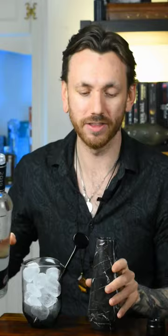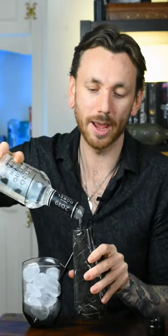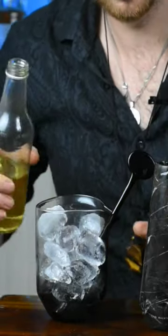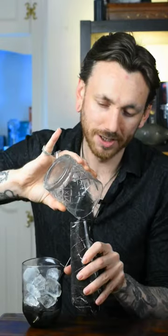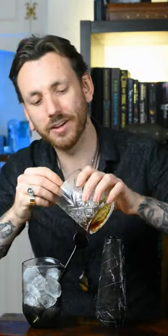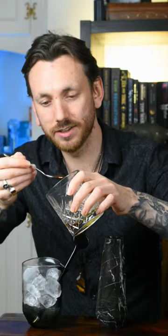50 milliliters of the De Bell Diamante. Then we're going to go in with 20 milliliters of Lime Cordial, 5 milliliters of Fresh Lime, and 5 milliliters of Lemon Juice. And finally, 5 milliliters of Light Agave Syrup.